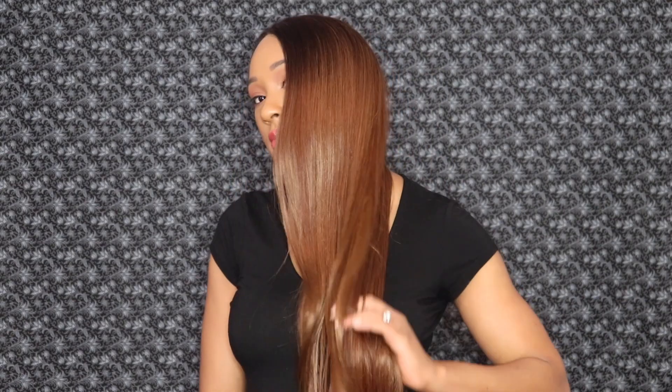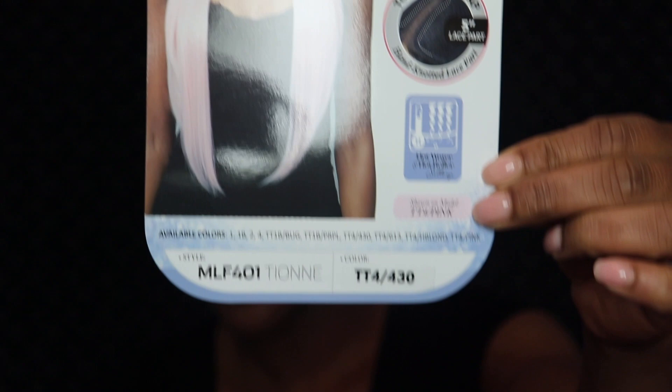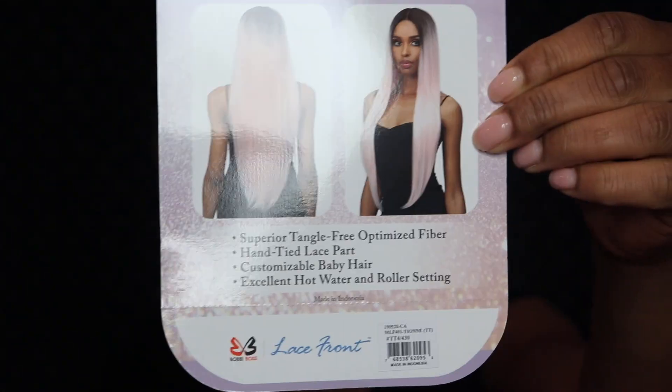Hey hey Tayabays! Welcome back to my channel. It is Tayah and I am back with another wig review. In today's video I am going to be telling you a little bit about the wig that I'm wearing right now. This is Bobby Boss Tion in the color TT4 430. So if you want to know a little bit more about Miss Tion, then keep on watching.